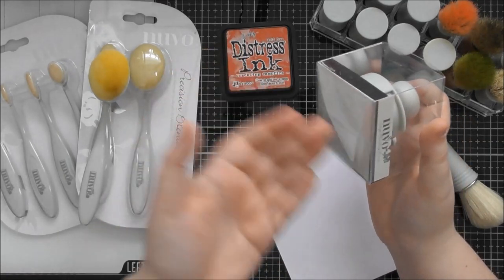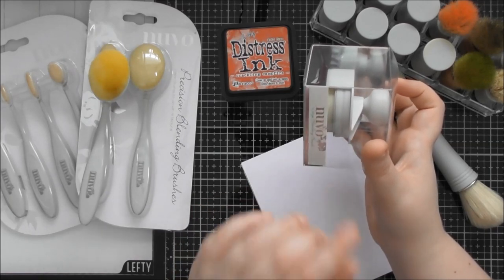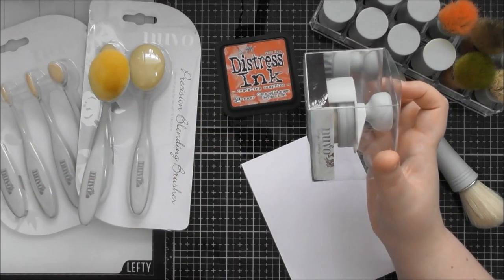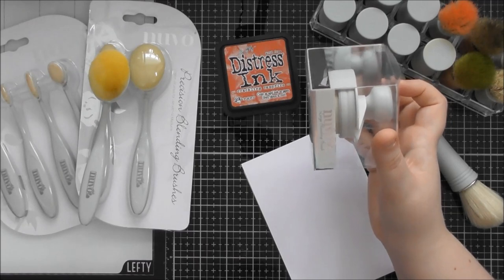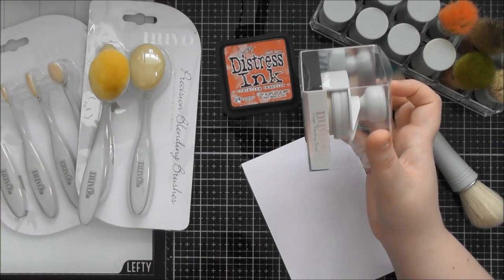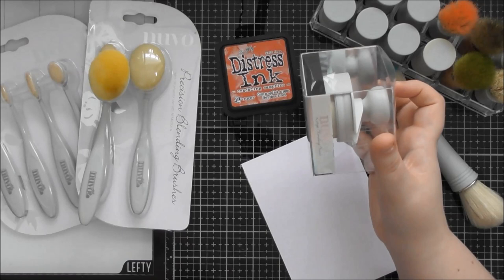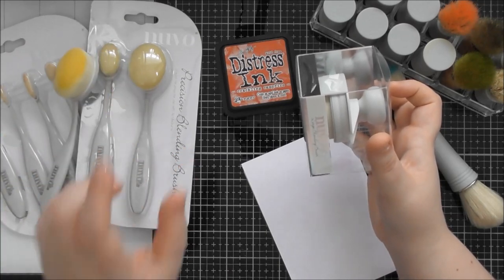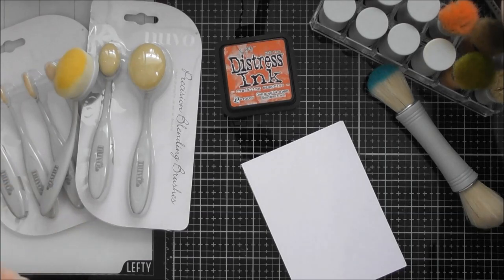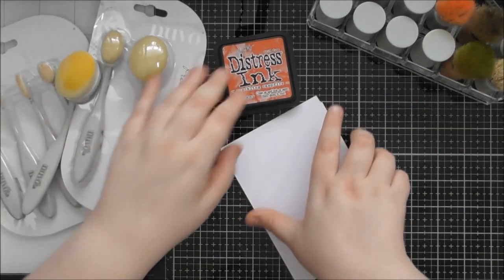If you switch from one colour to a light blue without cleaning the brush first, there's still going to be some of the previous ink left, which the blue ink will then reactivate — so you'll get a muddy colour. With the Nuvo inks, you wouldn't have to worry about cleaning the brushes because that ink dries permanent. Even if you put another wet colour on top, the colour won't muddy and transfer — whereas with distress ink you will want to wash it off to use a different colour.